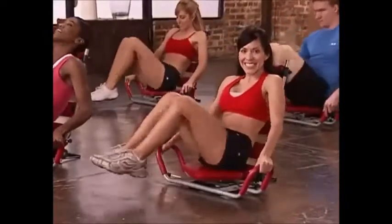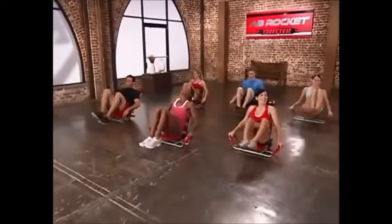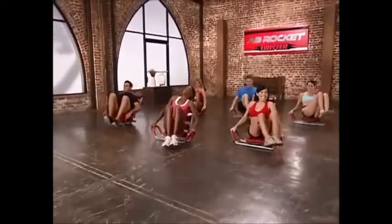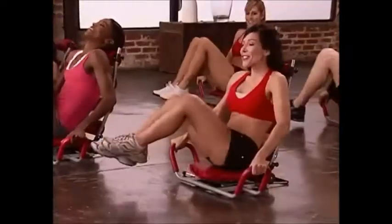One, two, three, four — good job — five, six — it's harder than it looks, huh? — seven, eight. Great. All right, we just have one more set of those.